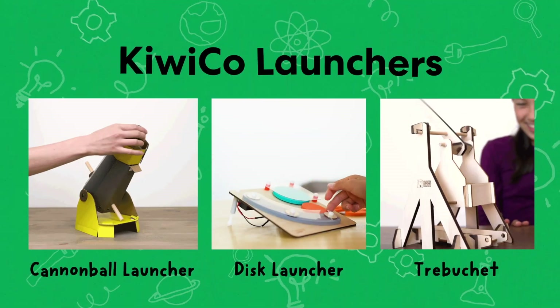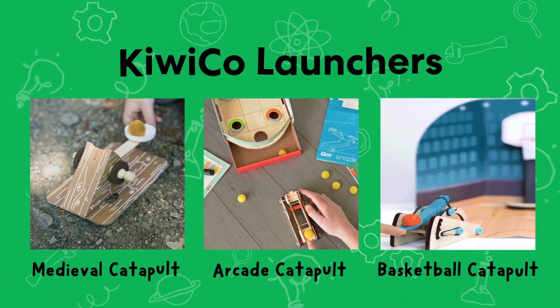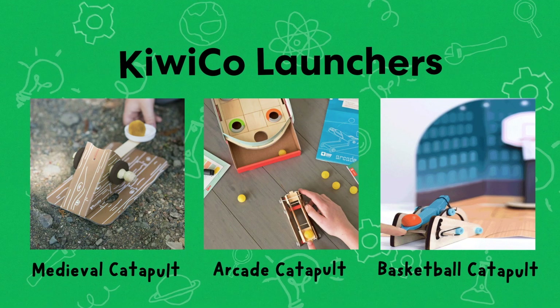There's the cannonball launcher, the disc launcher, and the trebuchet. Oh, and the medieval catapult, arcade catapult, and basketball catapult. Did I mention that we love launchers?